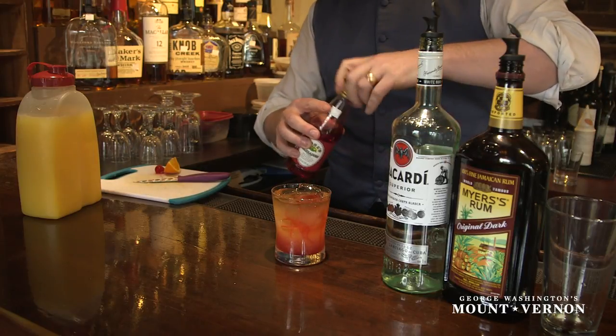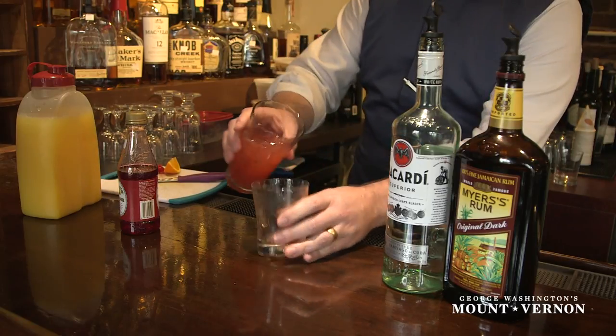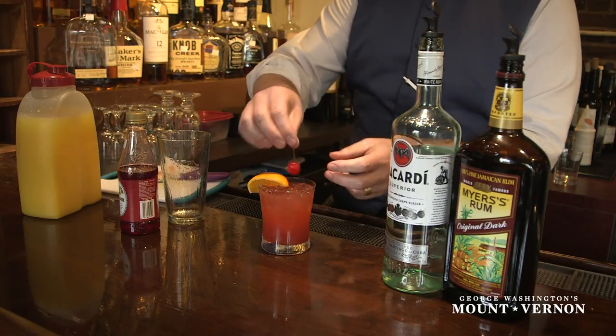And that's essentially it — you can serve it just like that. But if you want the colors to gel together, I recommend you get yourself a little dump glass here and toss it right back in. And then we've got ourselves a little wedge of orange and a little bit of cherry.